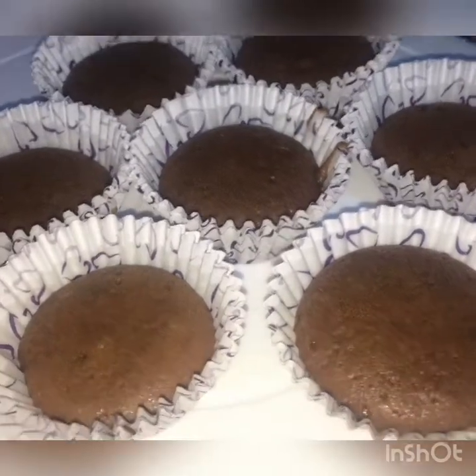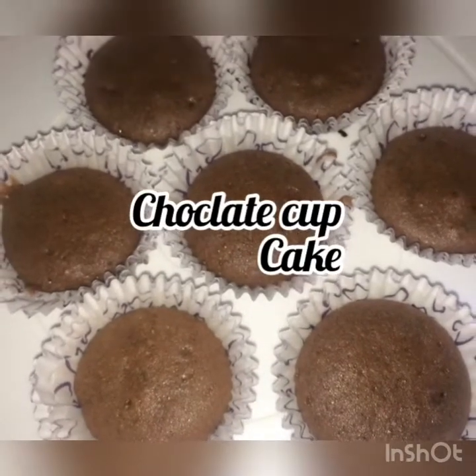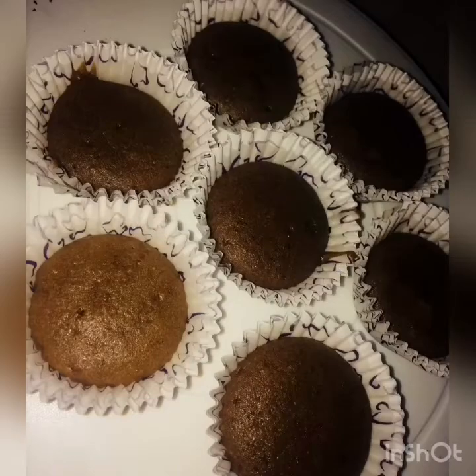Hi friends, welcome back to my channel, Easy Recipes. This is the 32nd video. I am going to make a chocolate cupcake.